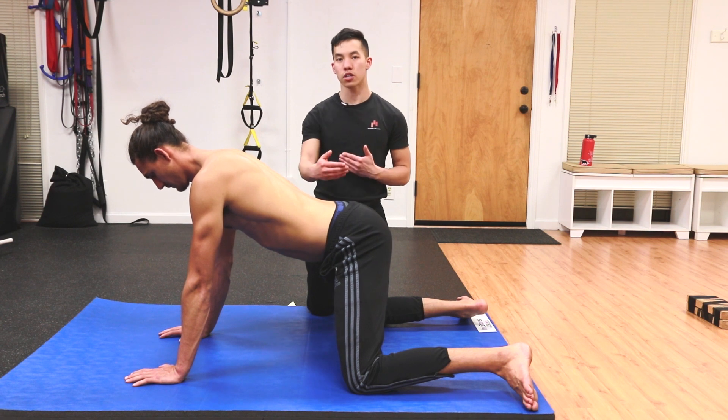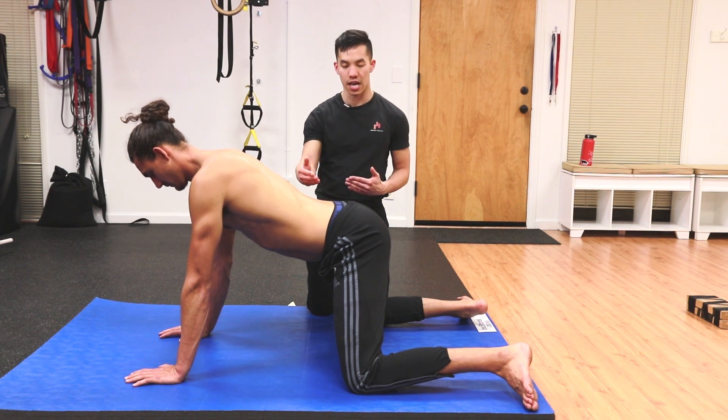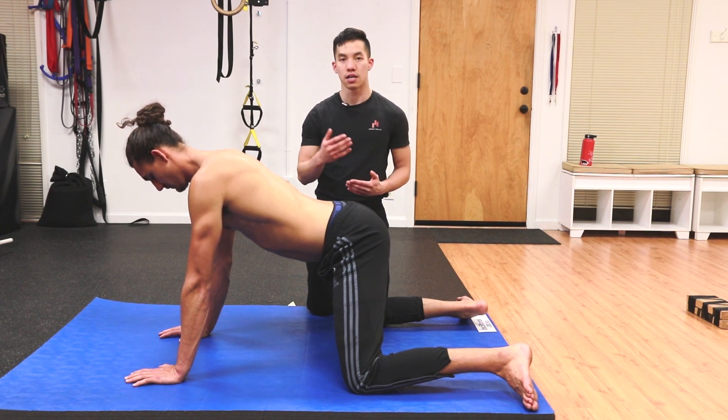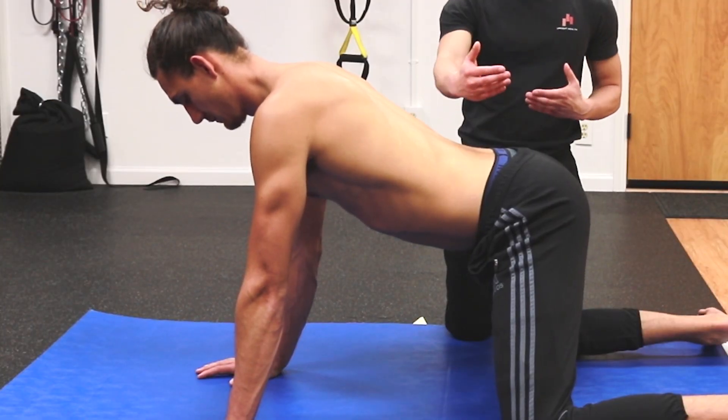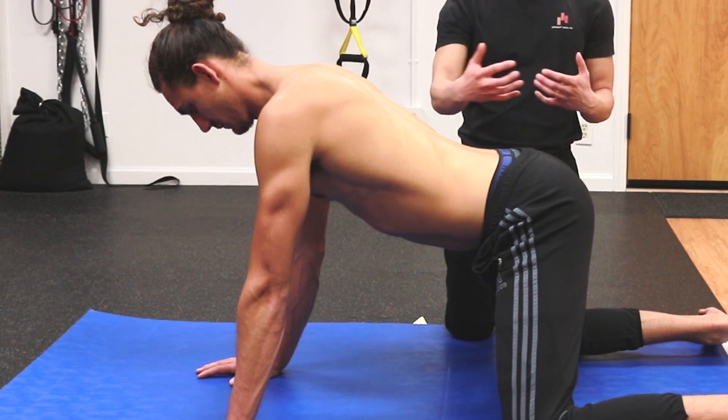The next way to progress after that is to keep getting your knees farther and farther apart until you're basically doing the middle splits with your knees bent. Something you can play around with to work towards any of these progressions is contracting your muscles at a point where they feel like they can't stretch any further.